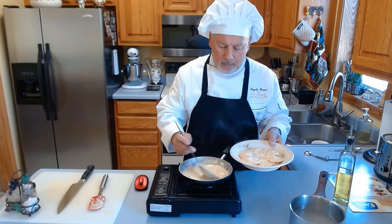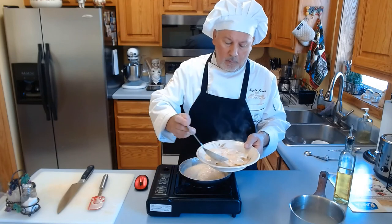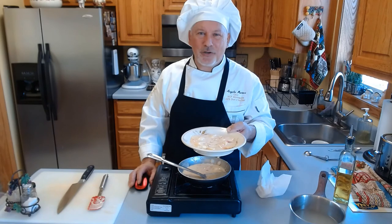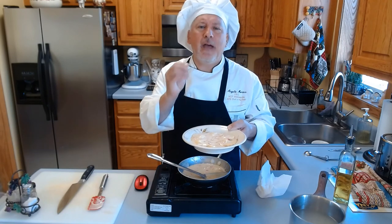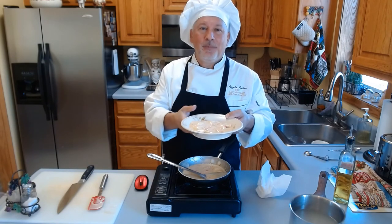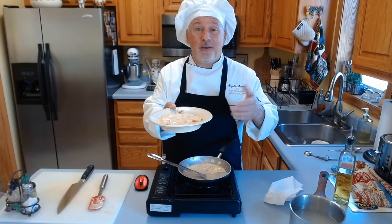Fantastic! Now I'm adding a little bit of sauce all over. Butternut squash ravioli in sage sherry cream sauce from Chef Angelo. I'm going to have this today! You just buy the ingredients and make it. I'll see you in the next video — thank you, bye bye!